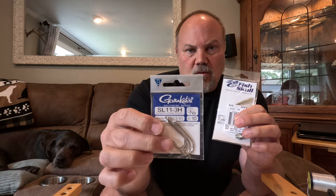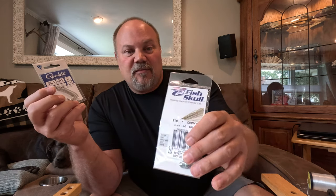Let me quickly get you up to speed on materials. You're going to need white bucktail — natural. I'll be tying with the Gamakatsu SL11-3H saltwater fly hook, and I'm also going to be utilizing fish skulls, because for beginners it makes it a little easier to tie this fly and have it look great and fish very effectively.